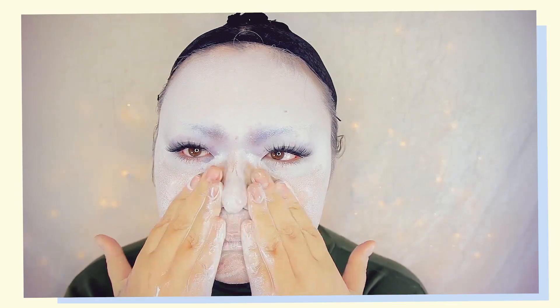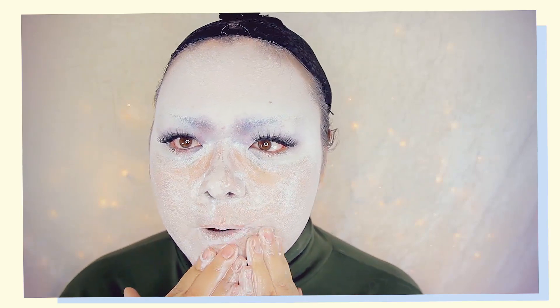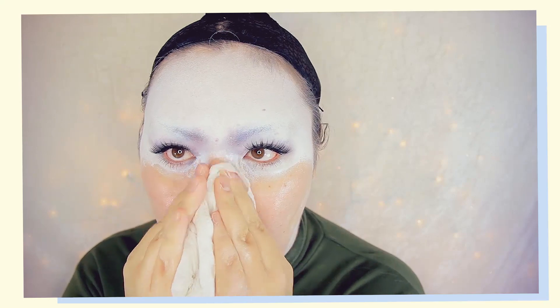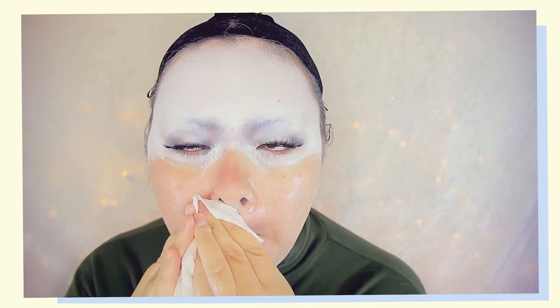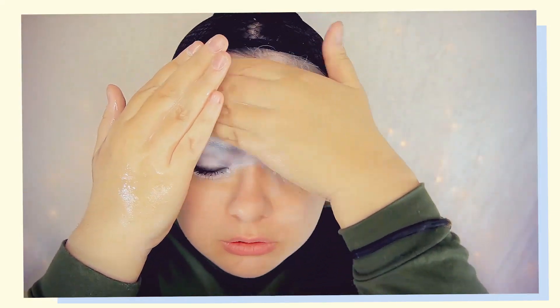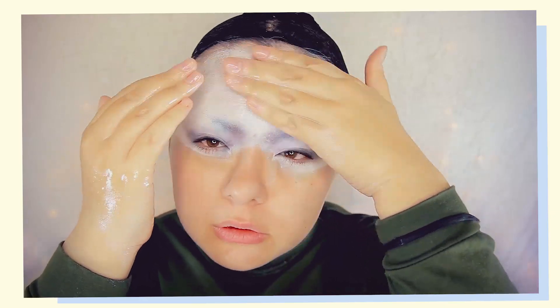The oil will naturally loosen up the makeup on your face — even the really tough makeup, as you can see here. Wipe it away with a warm towel or a paper towel, then repeat that same process until all of the makeup is removed.